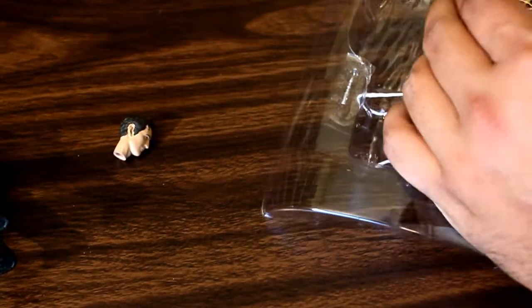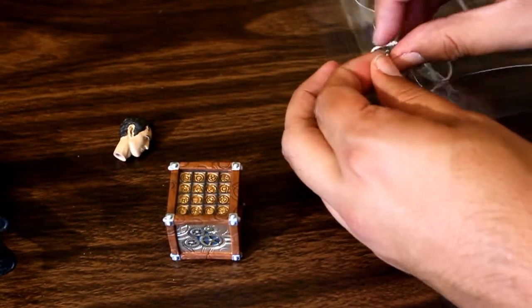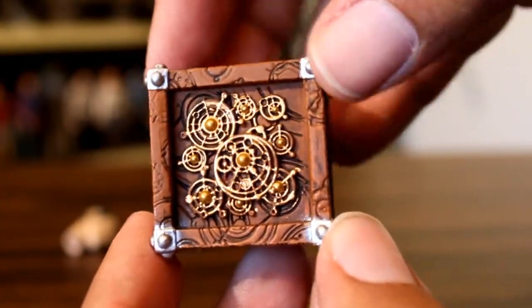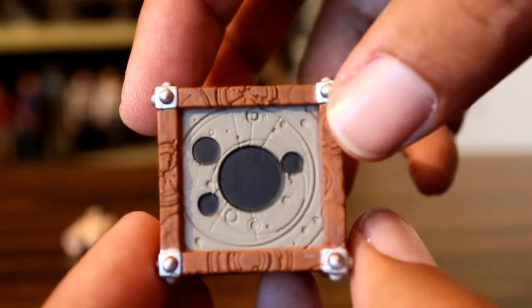He also comes with the 8th Doctor's head, which is a nice little detail I'm glad they included, and the Moment, and his sonic screwdriver. And now let's take a closer look at these accessories, because I think the work they did on the Moment is really, really cool.